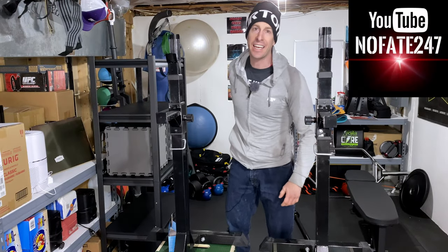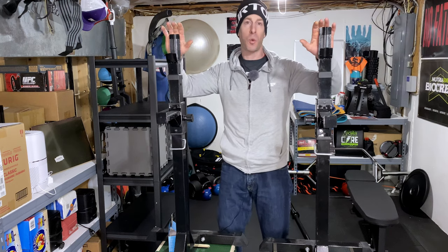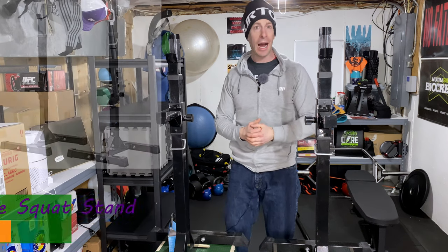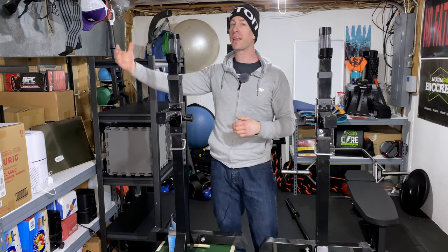The Nofay channel checking in. On this episode of Dad's Home Gym, I'm going to be talking about the squat stand — what it is, how it works, why it's probably a great option for so many of you for your home gym, how much it costs, and we're going to have a discussion about long-term thinking of your home gym.